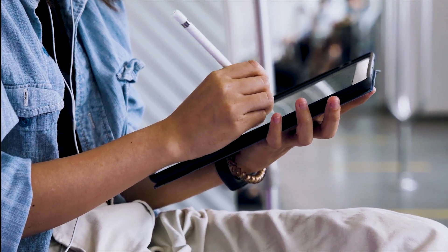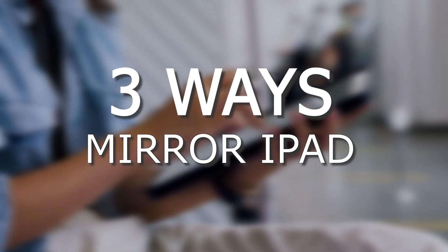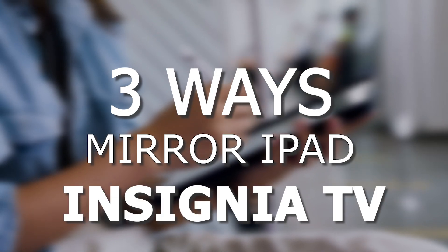In today's tech video, I'm going to show you three different ways of how to mirror your iPad to any Insignia TV.